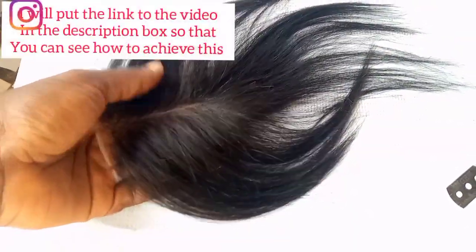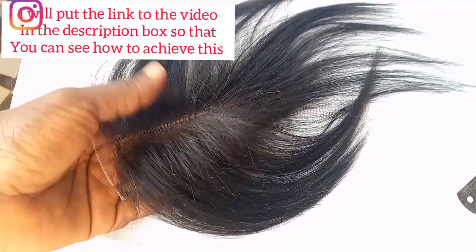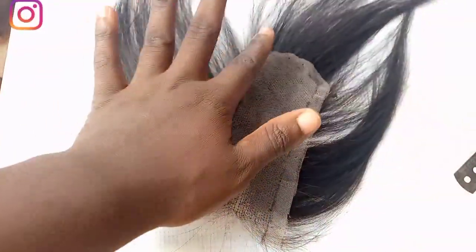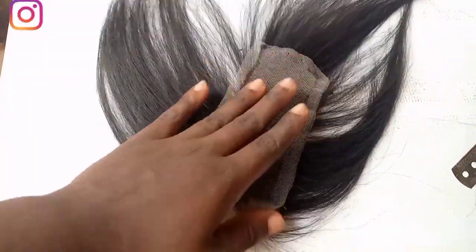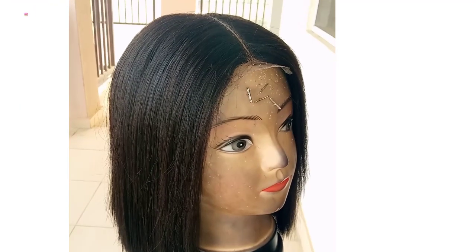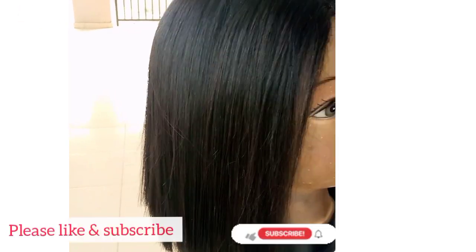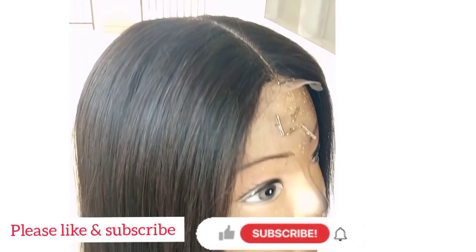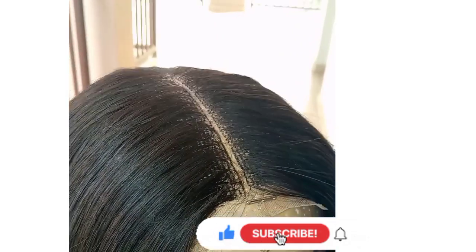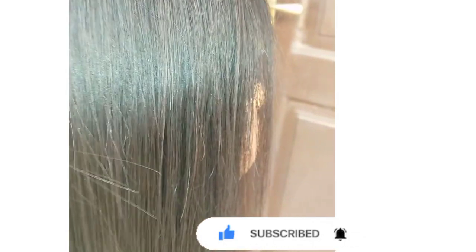I have a video on how to ventilate, so check that out — I did this closure the same way. Now I'm going to clean all the markings off and sew it to the wig. This is the wig I made with the closure, and as you can see the extra lace in front — you will definitely cut that off. Please consider subscribing, I have more content like this coming up. Give this video a thumbs up and I'll see you in my next video. Thank you.